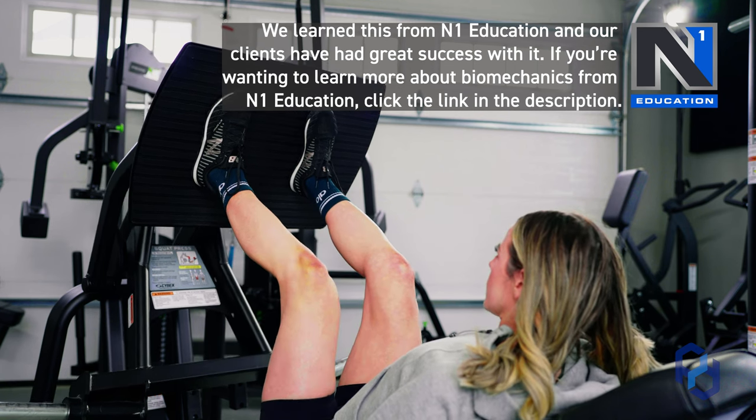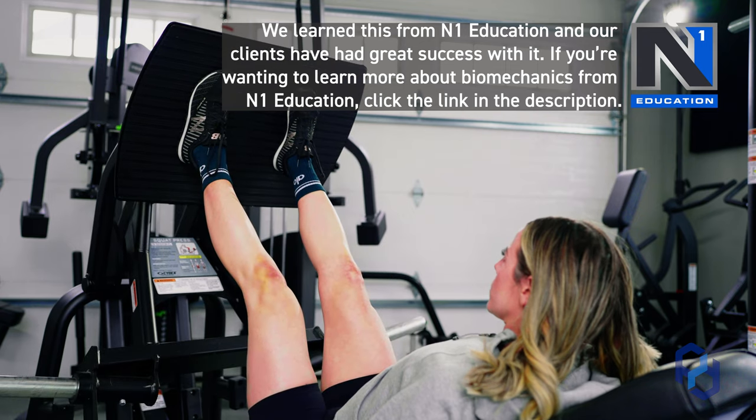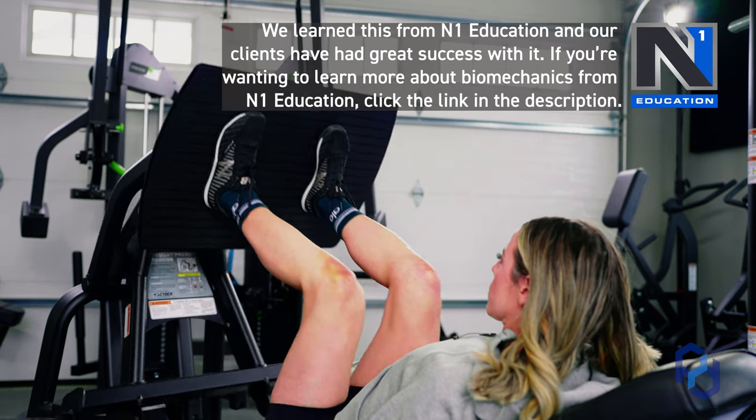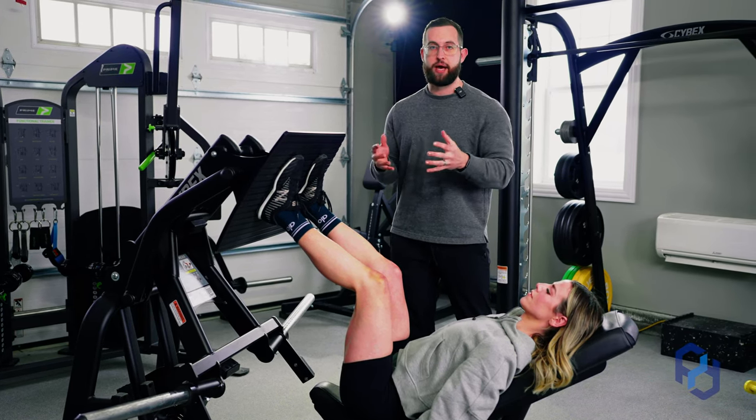Can you still get that bias with that wider stance for the glutes? Certainly, but you're going to have a greater bias potentially towards the adductors. In our setting here, we want to have the best bias towards the glutes, so a more narrow stance is going to be the best.